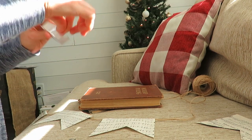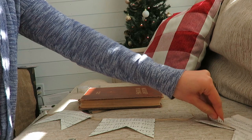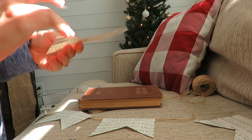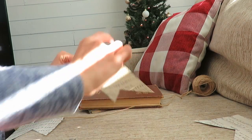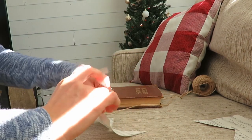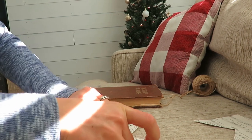Then I put it on my twine with a piece of tape. I folded about a quarter inch on the back and then put it on tape. And I didn't tape it to the twine — that way, if I wanted to slide it closer or further apart from the previous banner, I could do that.